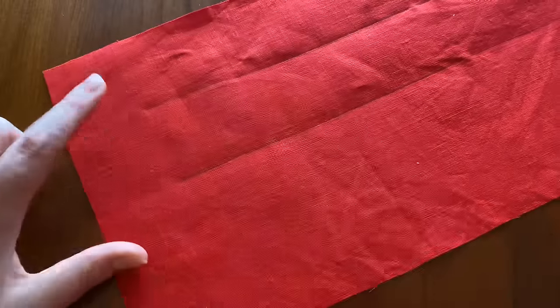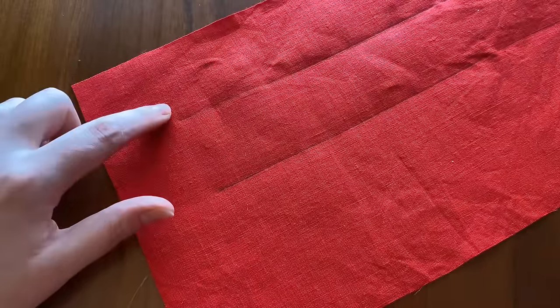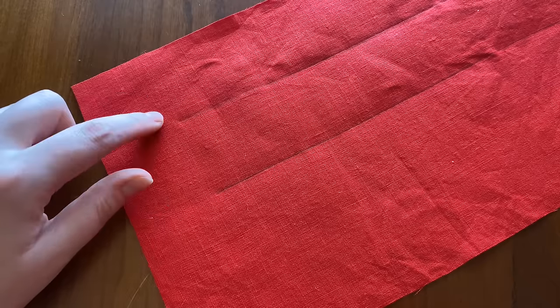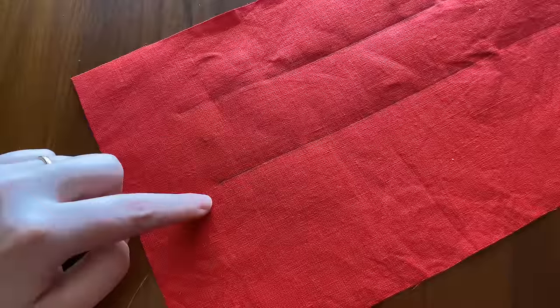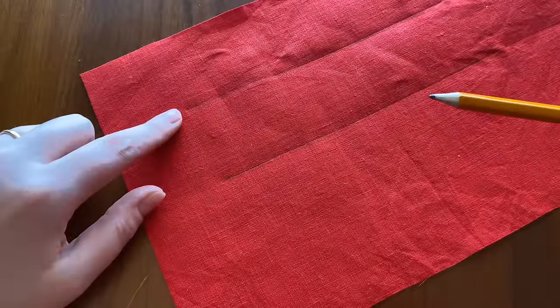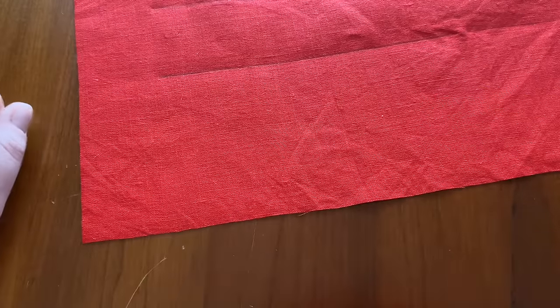Go ahead and draw one line about two inches or five centimeters from the top edge, and then another one about two inches or five centimeters from there. We're going to do a running stitch on the first line, a back stitch on the second, and then hem the bottom. Let's get started.